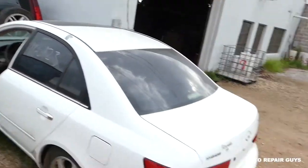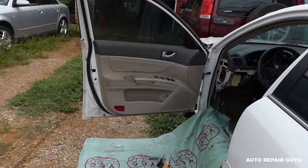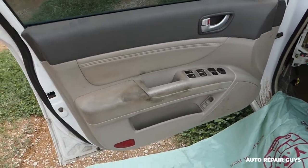Hey guys, welcome back to Auto Repair Guys. Today we'll show you how to remove and replace the front door panel on a Hyundai Sonata. If you have that generation right here, we'll demonstrate how to do that. We're working on this one — it's a parts car — but we'll show you how to do it guys, so stay with us.